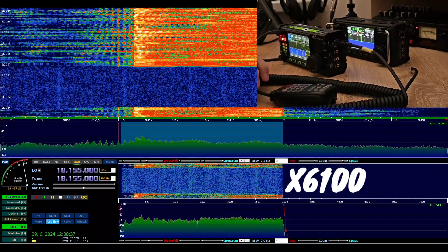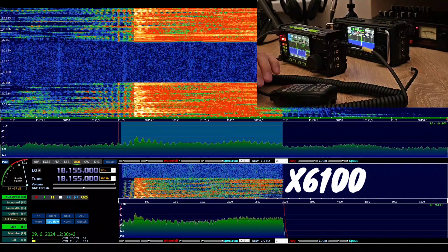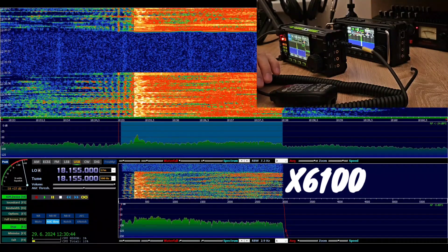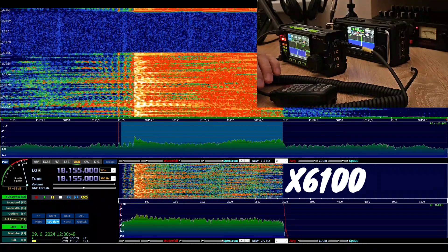CQ, CQ 17, CQ 17. This is Oscar Mike Zero Echo Tango with the Xiegu 6100, using the new microphone from the 6200. Calling CQ.